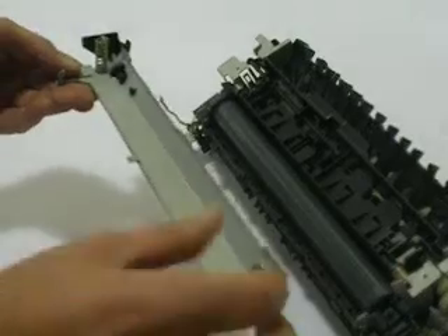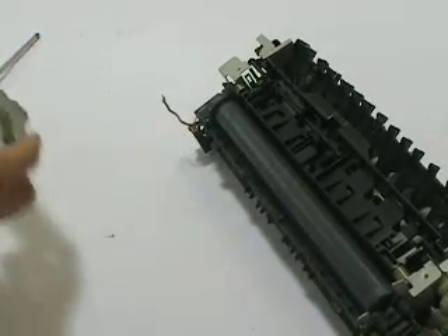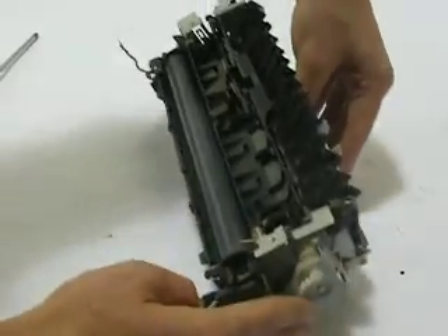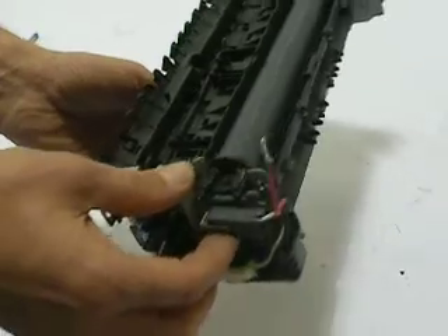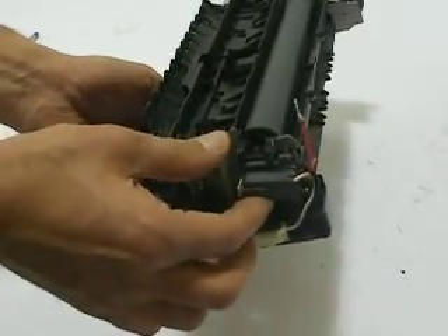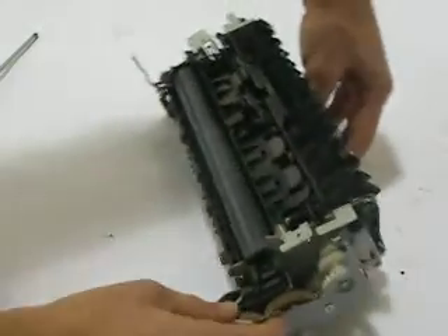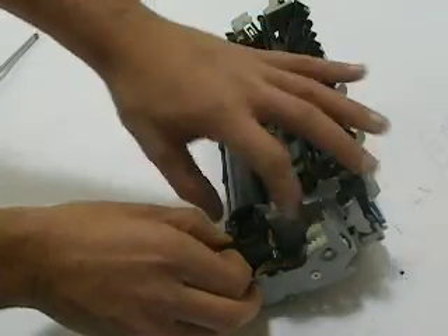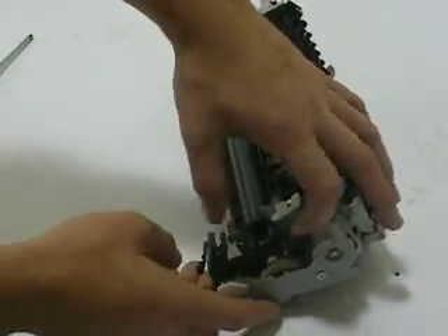Don't be nervous if one of the springs comes off — just simply put it back into its little holder, and we'll get to that when we reinstall it. I chose not to do anything with this side, and we're not going to remove any gearing. What we're going to do is lift up on this just a little bit periodically — we don't want to lift it real high, just enough to help us with this side. So lift up on the left side, lift up on the right side, and unplug your connector right here.